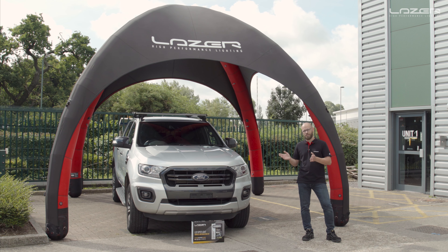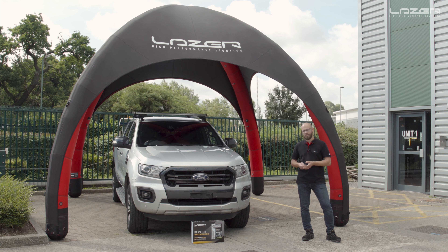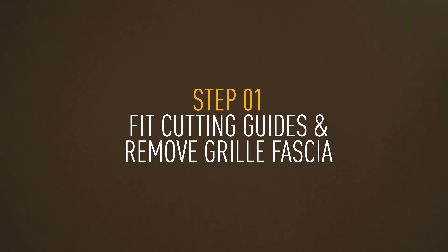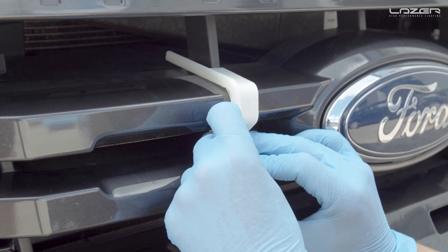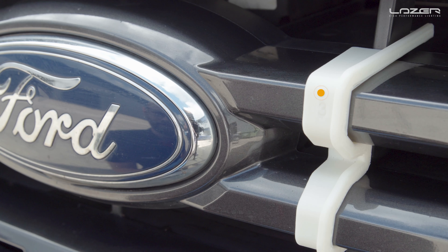We're going to go through the cutting guides, specifically where they're placed on the grill, and then we're going to be showing you how to mount the lamp and how to tackle the wiring. So let's crack on with the job. The first thing we need to do is put cutting guides number two and three in place and then cut the grill.